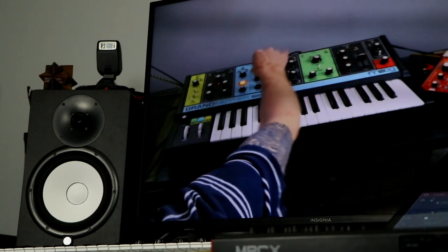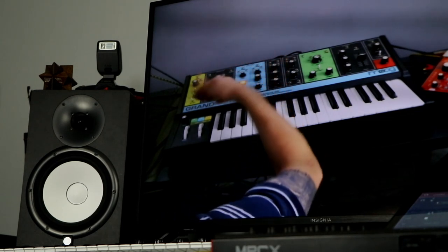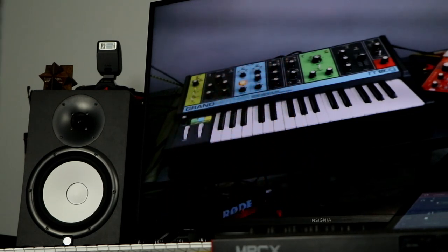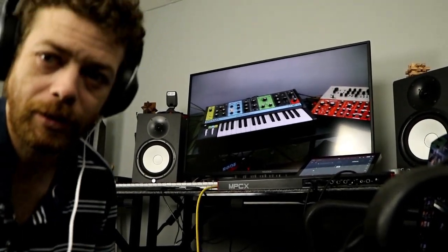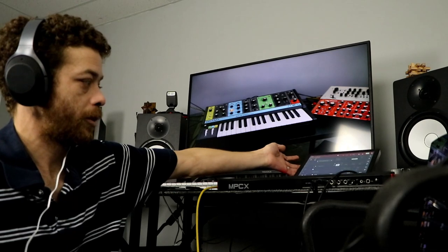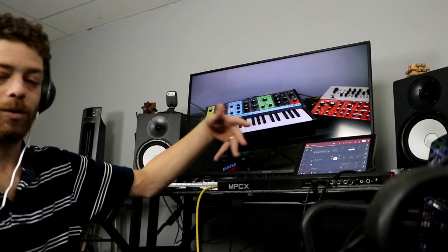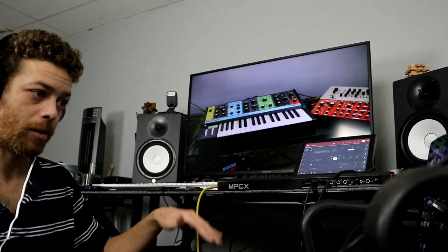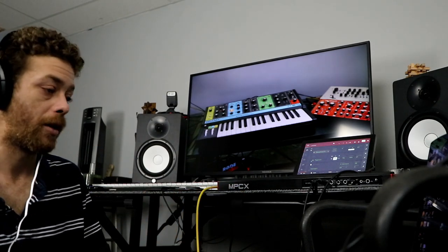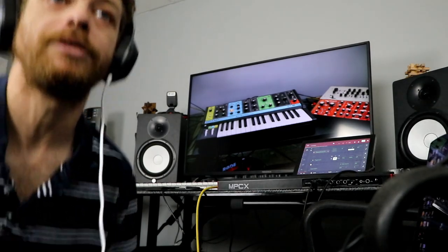I can sit here and mess with these sounds all day until I get the one I want. If I really wanted to I could auto-sample it right on my MPC — it's got the auto-sampler and it's really easy. But I don't want that sound on my MPC; I like doing things as audio tracks or MIDI and saving stuff unless it's a finished product.